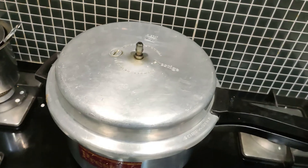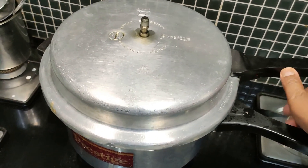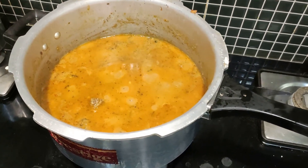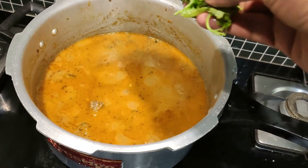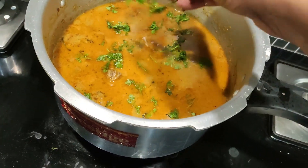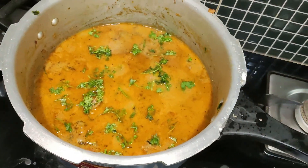Cook this mutton for 20-25 minutes or 4 whistles and by this time the mutton should be nicely cooked. It looks all nice and yummy. Garnish with a little more coriander leaves. At this stage if you want a little more spiciness, add pepper powder and also add one spoon of garam masala.